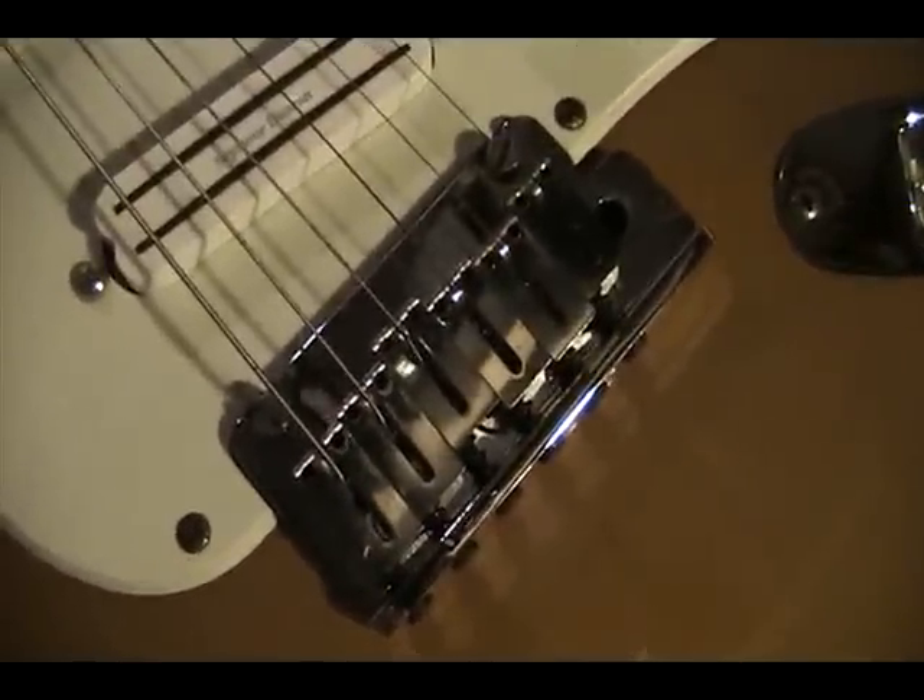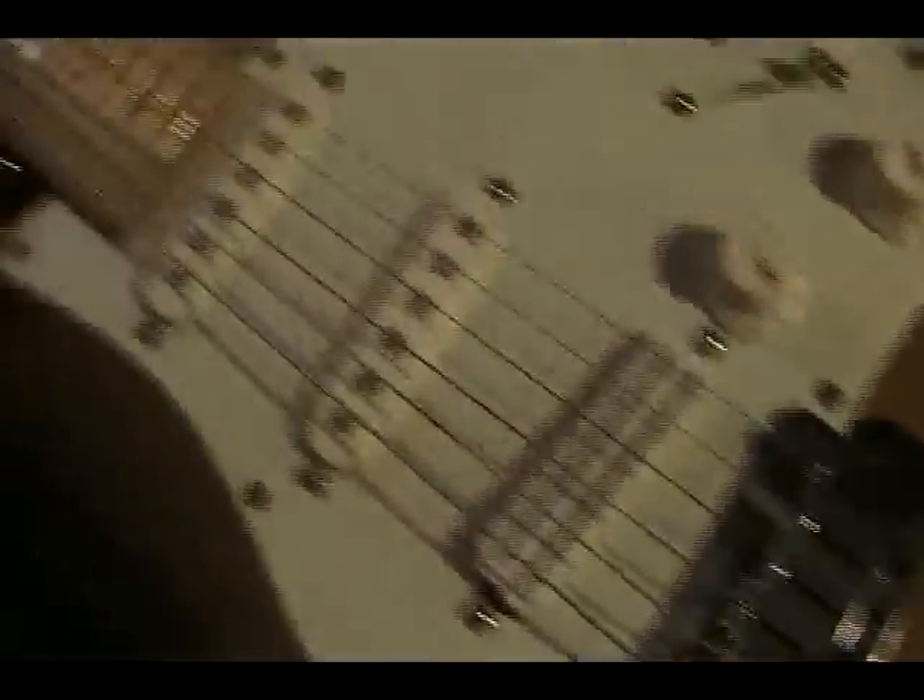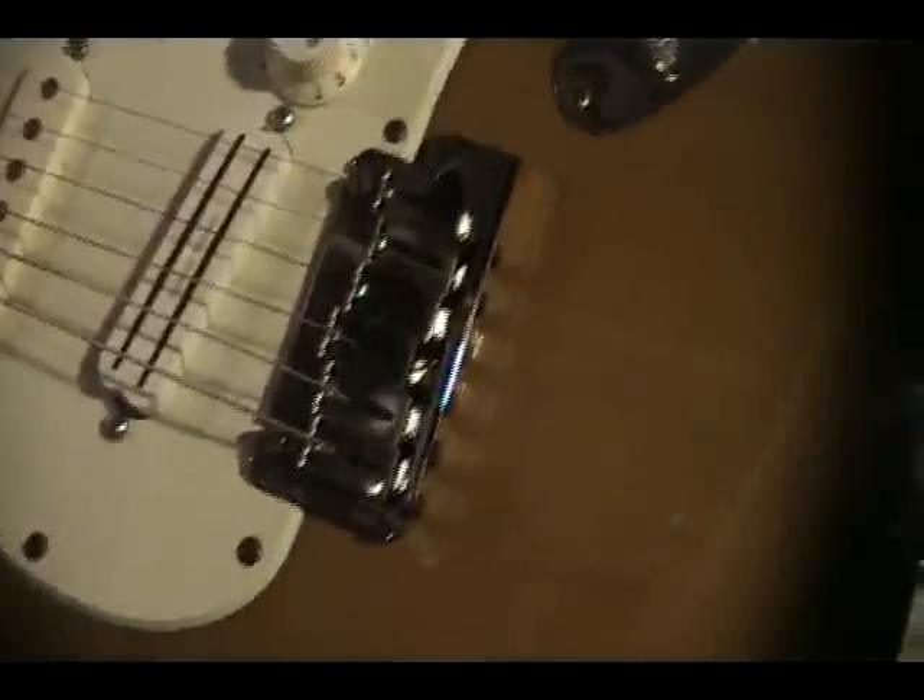This one here we're going to work on the tailpiece, and it needs to be detailed. You can see that the saddles here are the offset mount saddles, and it's a two-point tremolo — a nice Stratocaster with a nice Seymour Duncan Hot Rail. We're going to do a full setup on this guitar and a tremolo detail.